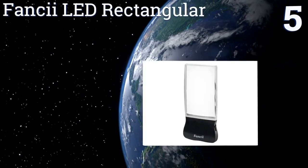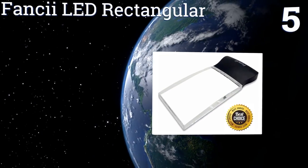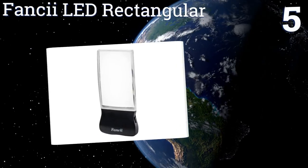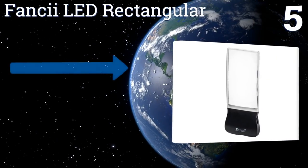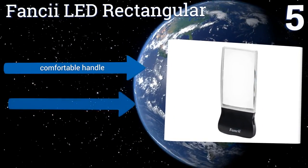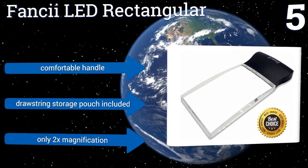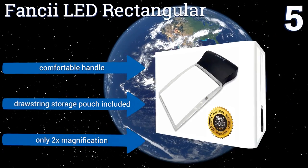Moving up our list to number five, with its four-inch long viewing window, the Fancy LED Rectangular allows you to read the text in the majority of small to medium-sized books while moving the unit in just one direction, reducing fatigue in the hand and the eye. It includes a comfortable handle and a drawstring storage pouch, but it only provides two times magnification.